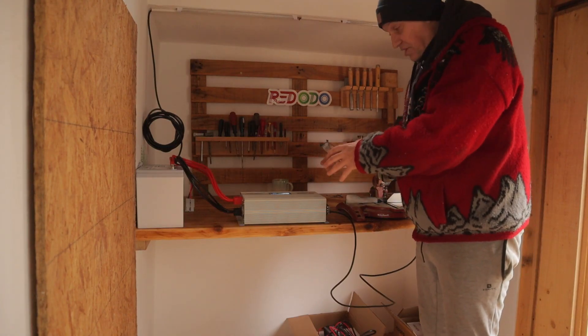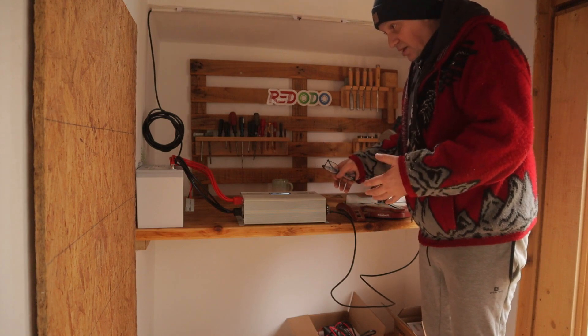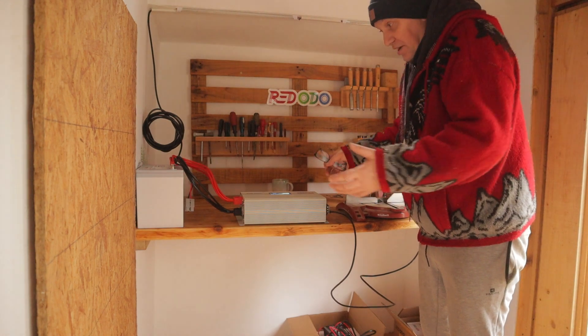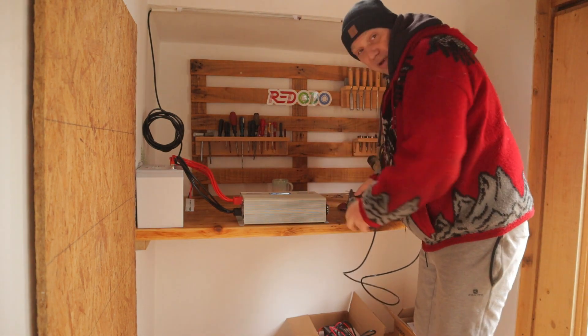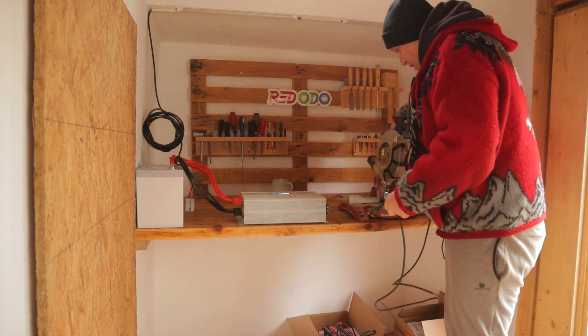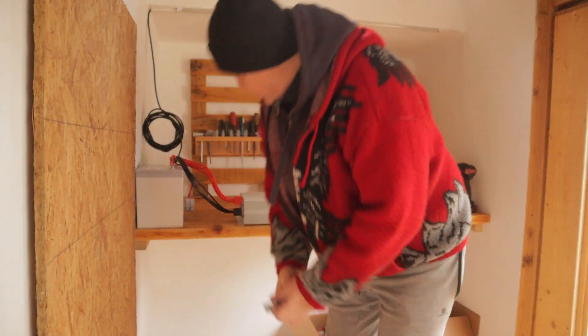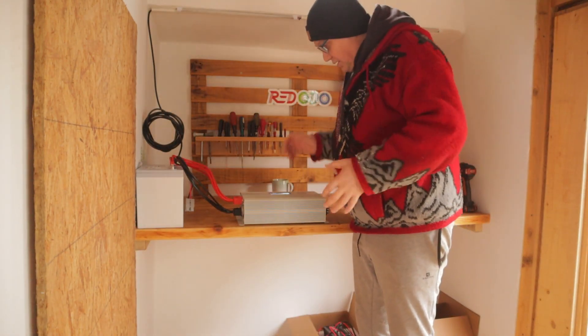If you install something like this, it's very easy. But make your research, because I am a carpenter, I am not an electrician. Maybe I am wrong with something. But you can see that system is very easy — everybody can make this.